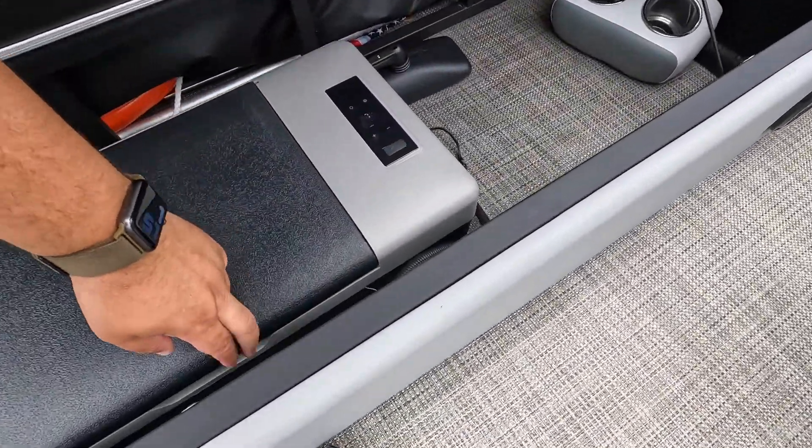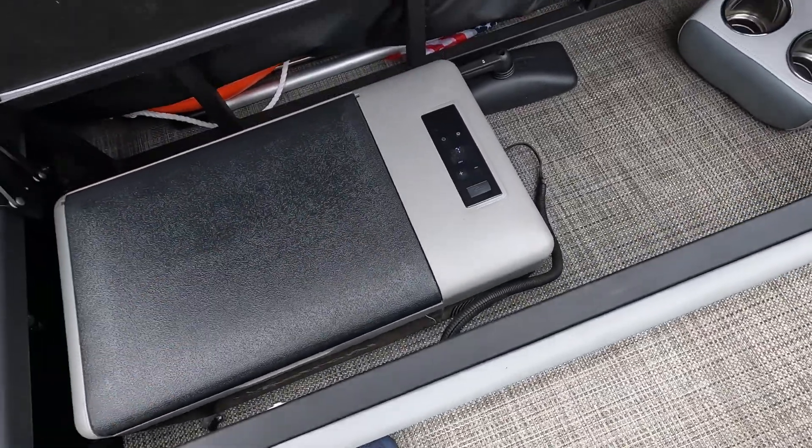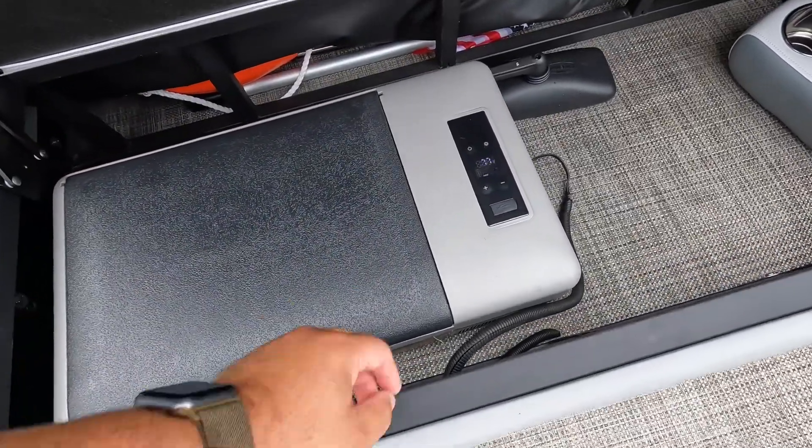Once again, we'll take a look — I've got nothing in there because I'm testing it out. Well done, awesome!